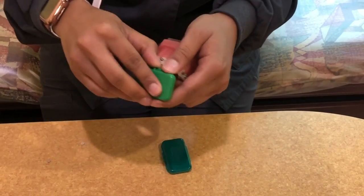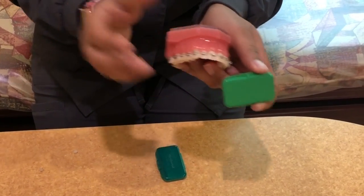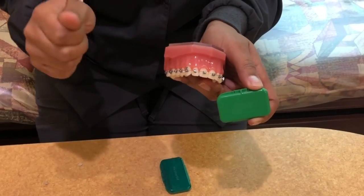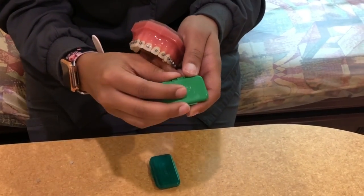You also want to make sure that your braces and your teeth are dry — as dry as possible. You can do this by using a q-tip or a paper towel to dot the area that you're going to put the wax.